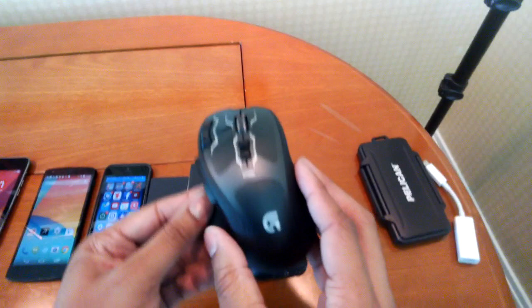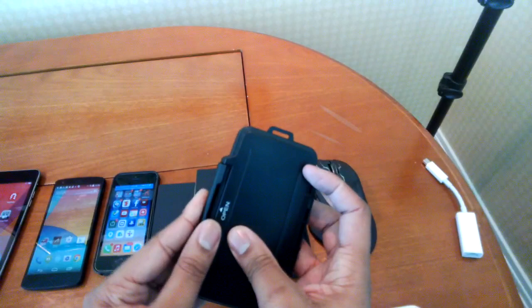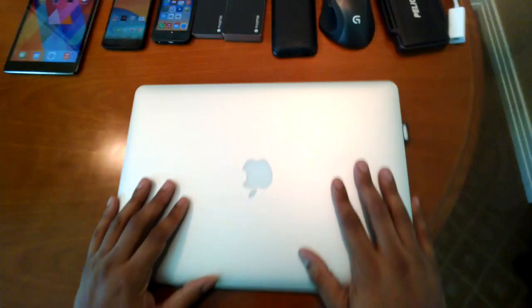I also have the Logitech G700S, which is going to be my mouse. It works on pretty much every surface and I'm going to use it to edit my videos. Then I have a nice SD card case from Pelican to keep my SD cards safe — very useful instead of having SD cards rolling around inside your laptop bag. And I have a Thunderbolt Ethernet adapter, because Ethernet is definitely going to be the best option in a scenario like this.